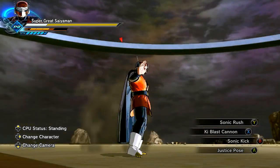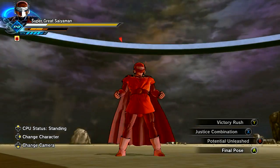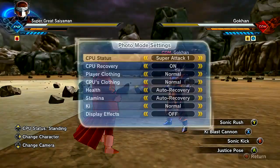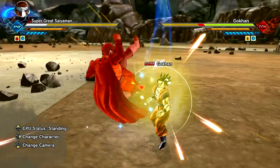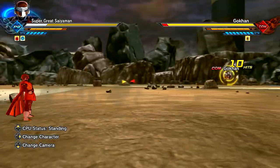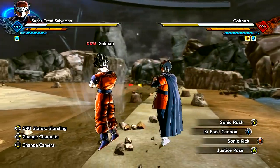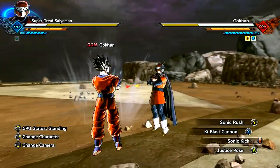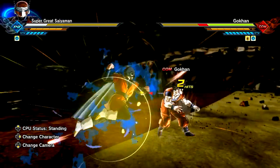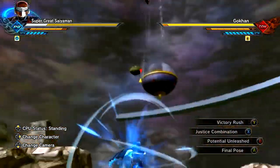Let me see if there's anything different here. He just has Potential Unleashed. We also have Final Pose, which is freaking hilarious. We do have the Justice Rush and Combination and all that. Look at that - I've always wanted to know what would Goku look like with a Great Saiyaman costume? I feel like Goku doesn't really like the Great Saiyaman costume. I feel like he thinks it's stupid. You know, Goku's pretty dumb, but he knows that that's Great Saiyaman kind of like, 'what the hell is this, bro?' But yo, I love the Great Saiyaman. If I could wear this costume, I would, bro. Call me the Great Saiyaman 5. I'm going to be the next Great Saiyaman.